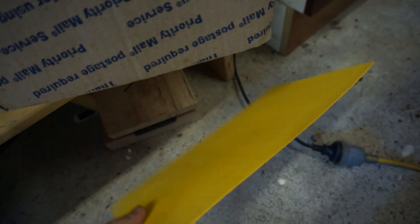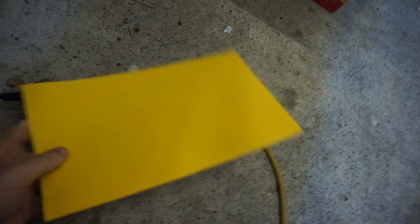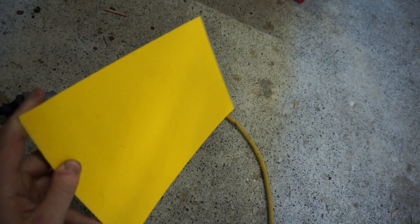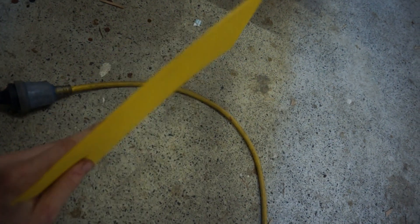Coming up here we have a big box of goodies - canvas micarta, a big sheet of that, and G10, those sort of things. Vulcanized paper - I actually bought quite a bit of this off USA Knife Maker; they were offcuts and were like seven bucks. I thought it's probably better to have them and not use them than not have them, for liners. But I was going to use these the other day and then I read that they actually absorb a lot of water and will swell and mess up your handles. If anyone has a solution to that, I'd like to hear it.